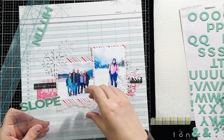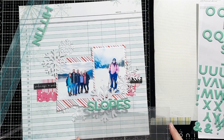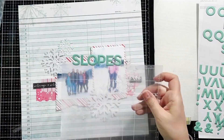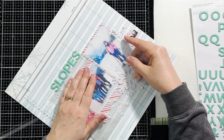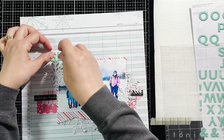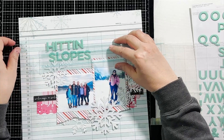I was a little worried about these staying stuck on my layout, so I did go back and machine stitched over the top of those alphas along the bottom. You don't have to worry about your machine not being able to get through these — these are soft rubber alphas and your machine needle will go through them pretty easily.